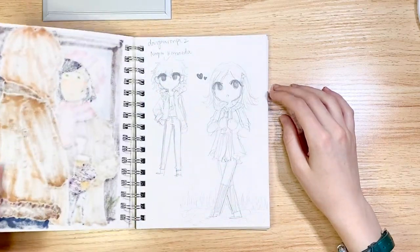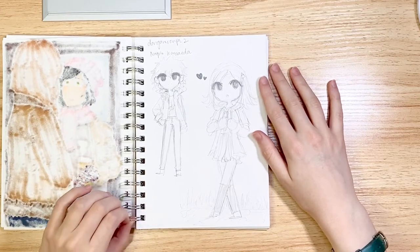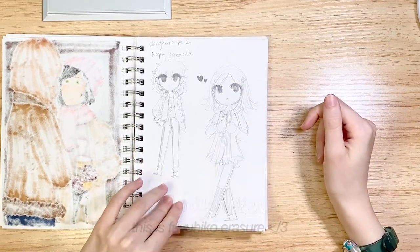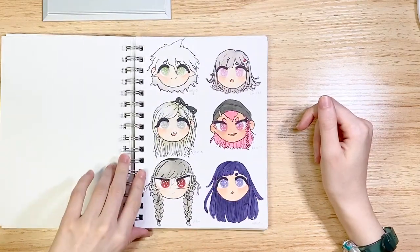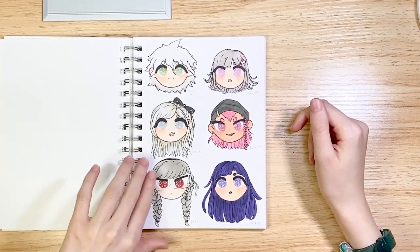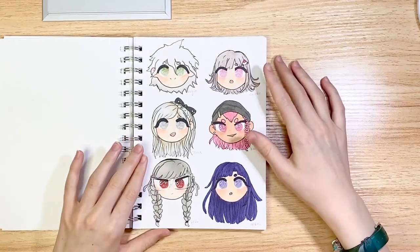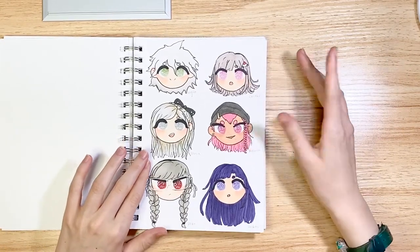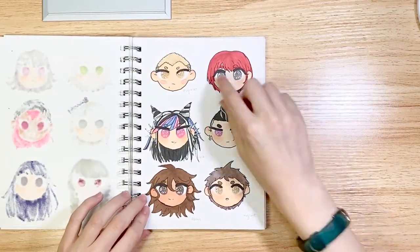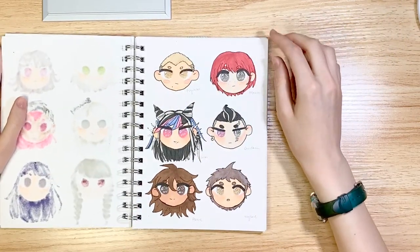This is when I started playing Danganronpa 2: Goodbye Despair. I just doodled my two faves, Chiaki and Nagito, and then this was me trying to remember everyone's names because it took me a very long while. I really like my drawings of Chiaki and Kazuichi because I think they're cute.